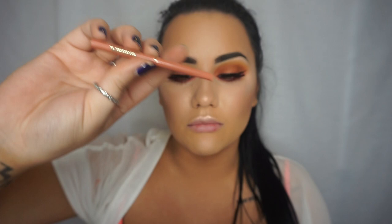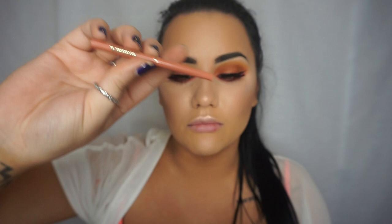All that's left is the lip. I'm going to grab another Tarte lip liner in the shade meme, and I'm also going to pair it with one of the Tarte lip paints in color fab.